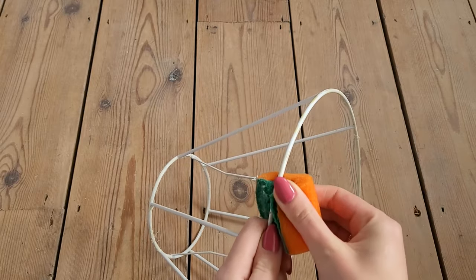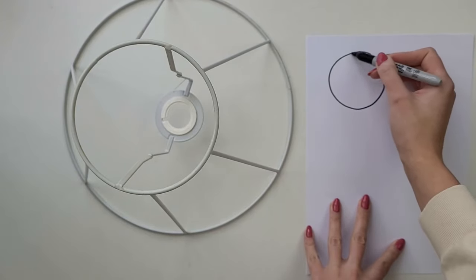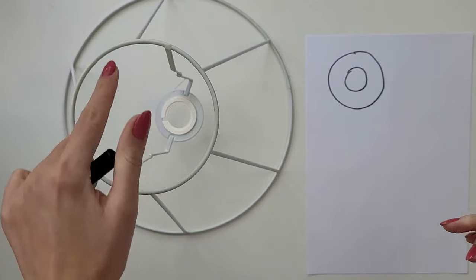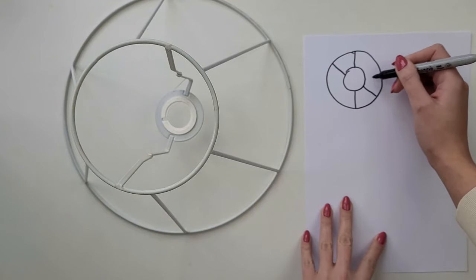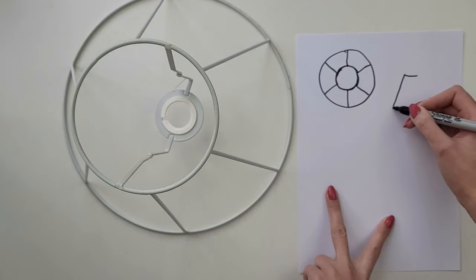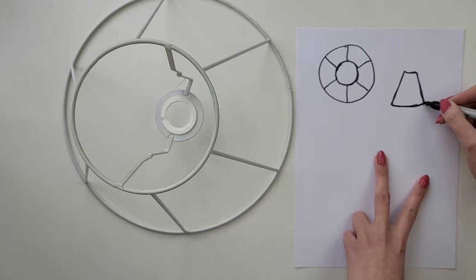My frame was in really good condition and was covered with fabric on both sides. With any macrame project I always start with a plan — it's very important to calculate how much rope you need so you never run out. I start by sketching my lampshade from the top perspective. I've got six metal parts connecting both rings together, which creates six equal sections around my lampshade. Then I draw two of these sections and design the pattern I want to go for.